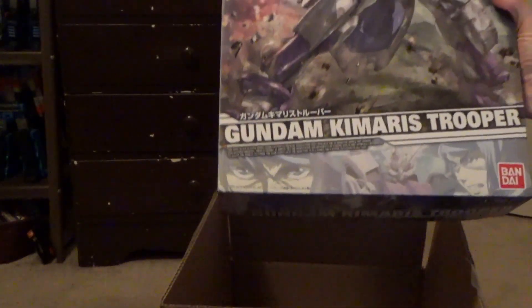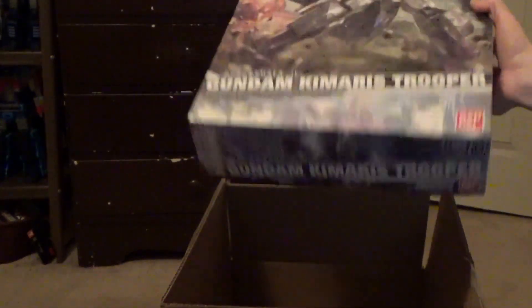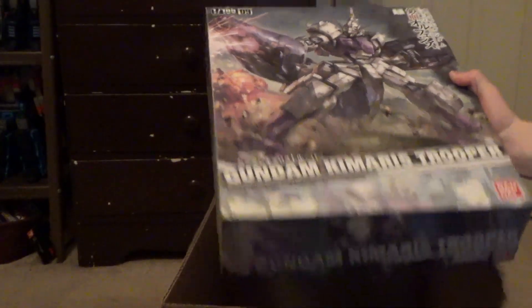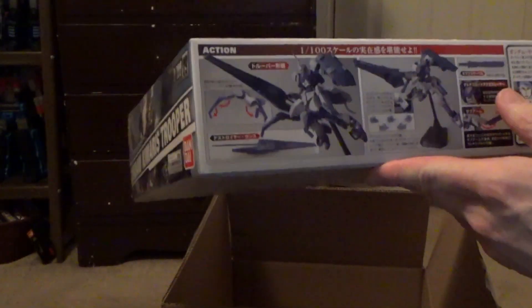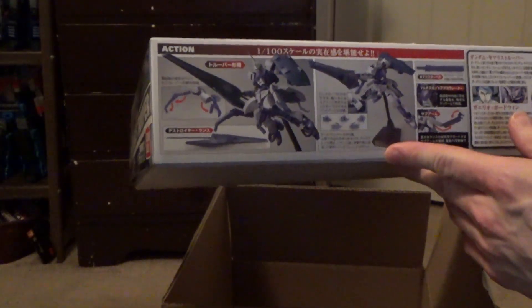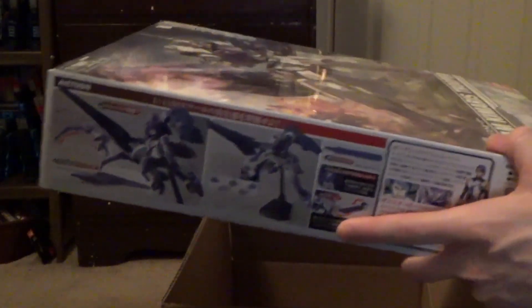The other one is cool too. Last one is... yes! 1/100 Kamaras Trooper. Man, that's a freaking big box. Look at that. I think this is my favorite version of the Kamaras. I just love the fact that it can turn into, like, a centaur mode. I really like it.